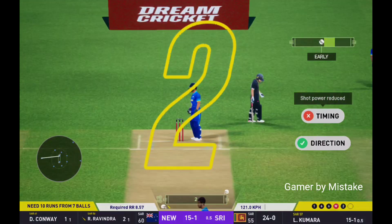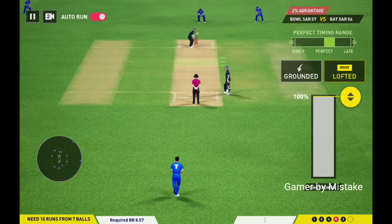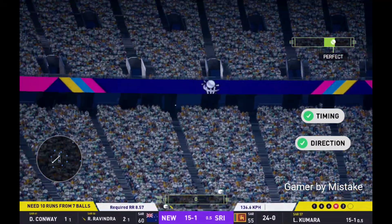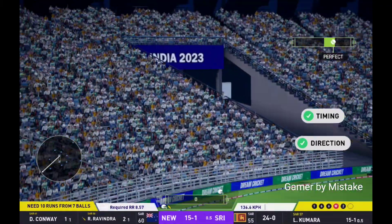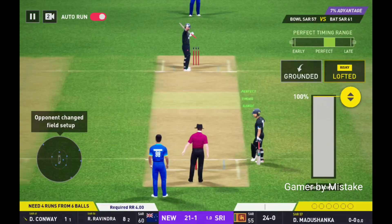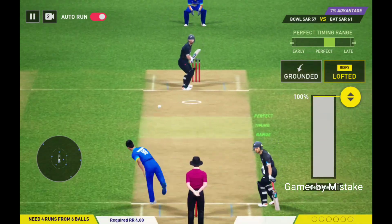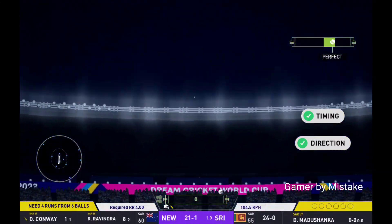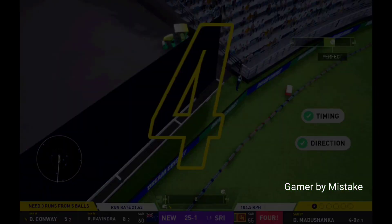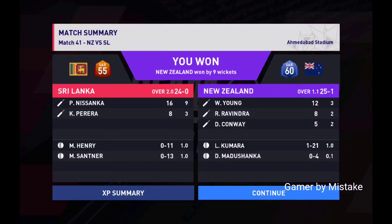Two runs added. High in the air, big shot — it's not a risky shot when you play it that well. Big shot. That's gone high in the air. Superb shot. That's found the gap, and they've won it!